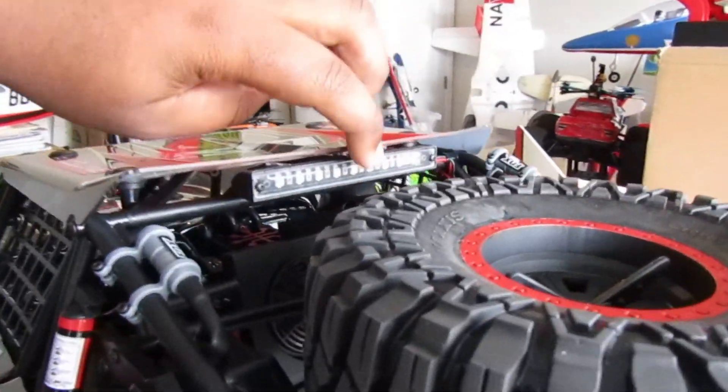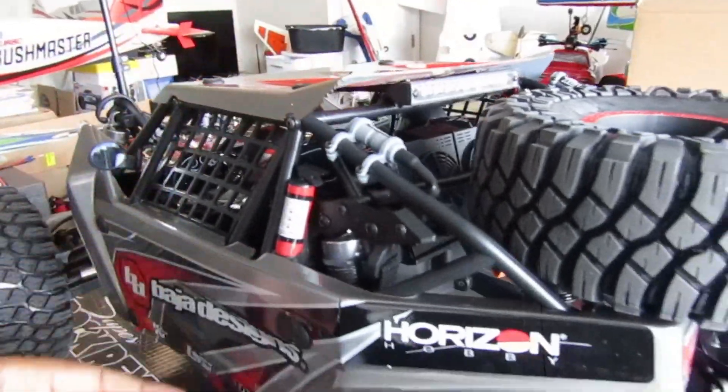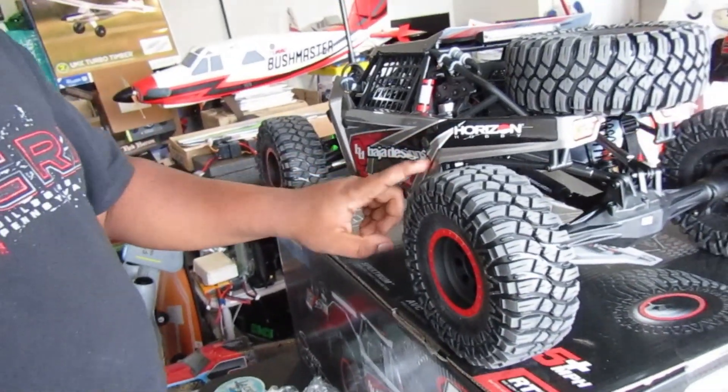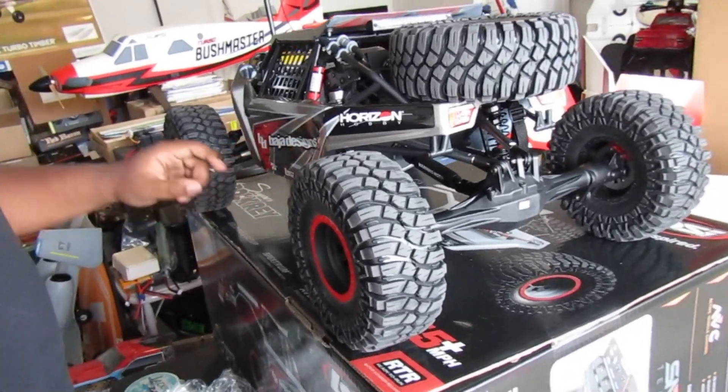There it is — that is done unboxing the Super Rock Raider. You see the LEDs in there, you got all that good stuff back in there. You can all cut the stickers — quality control. Looks like that was done on a Friday when they were ready to go home.